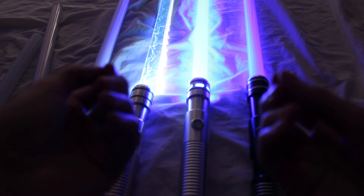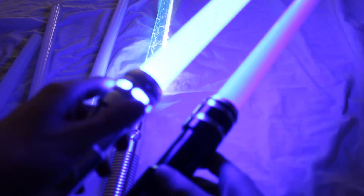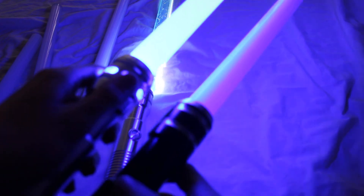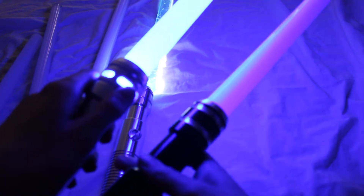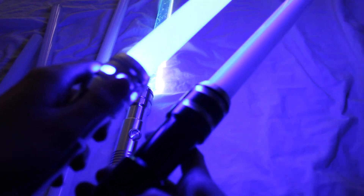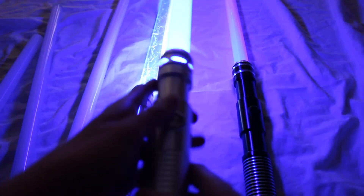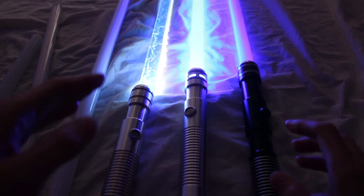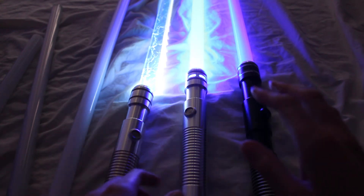Another thing to think about is battery charge — that will affect your brightness as well. I have a good demonstration of that right here. These sabers both have the same LED color, although you wouldn't know it. The one on the right is so dim right now, it really needs some fresh batteries. The one on the left has relatively fresh batteries. So if your blade is getting dim, replace the batteries or charge the saber and that'll help you out.